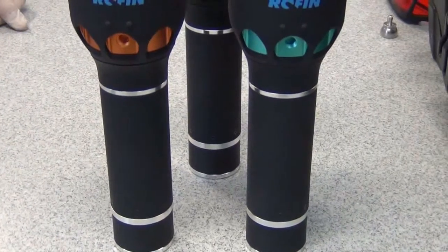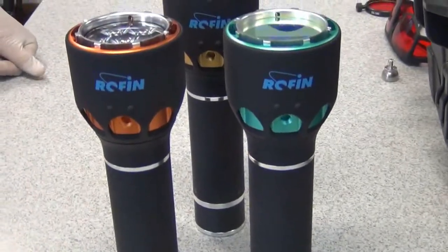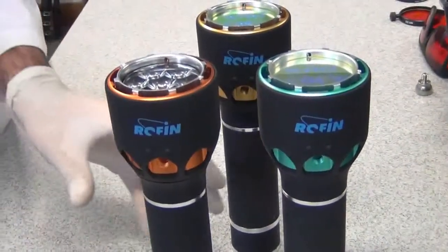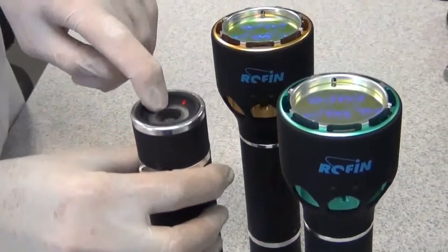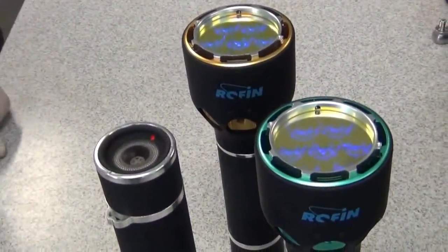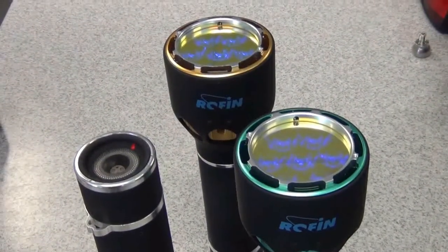It has anywhere between about four hours to 24 hours of runtime, depending on the intensity of light that is being utilised. And at the bottom we have the charging status of the battery — the indicator of that LED section. That is it.